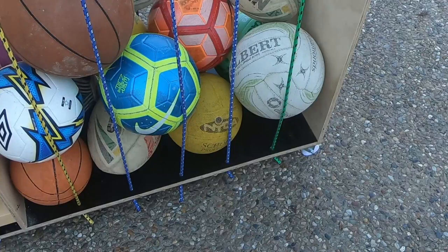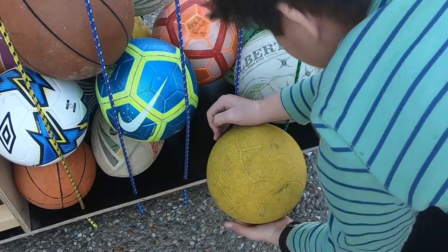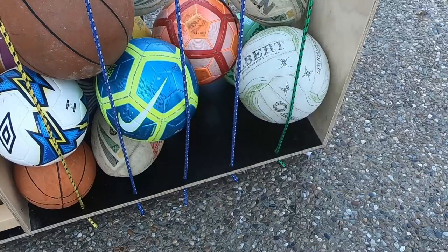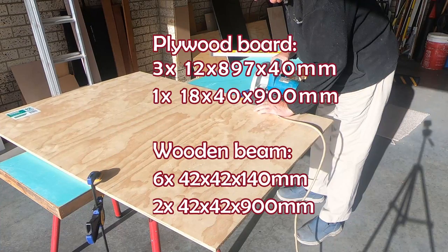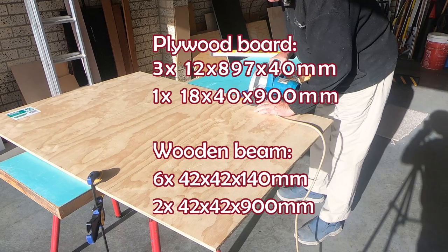The best thing about this is you can easily get the balls at the bottom out of the occy straps. Start by cutting your timber. Here are the dimensions that I used.